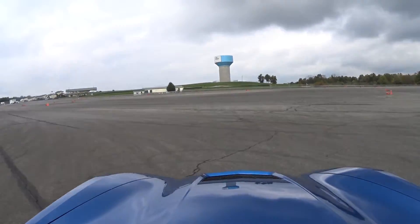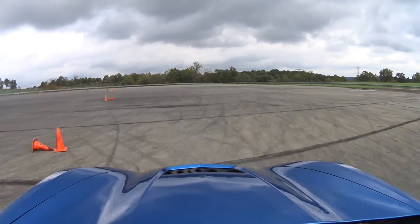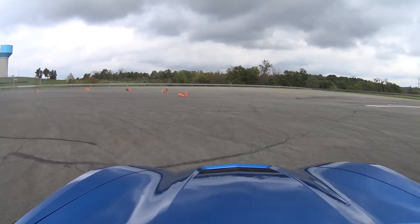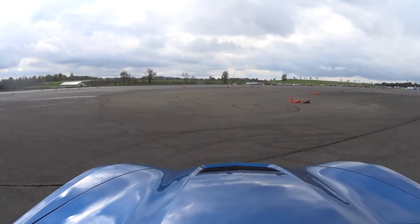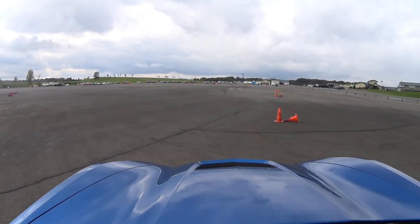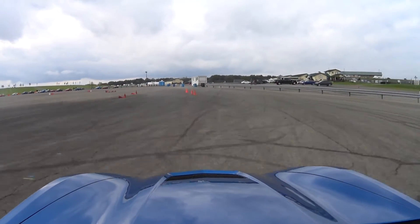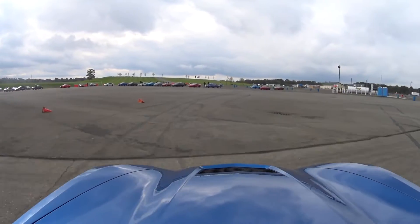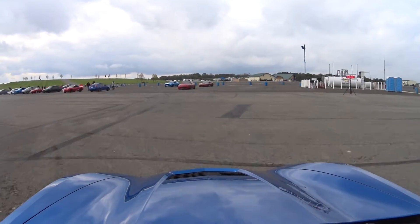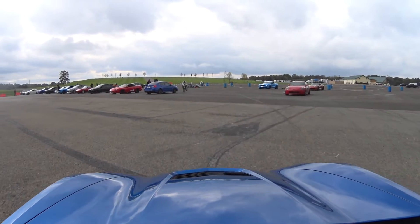You see the slalom here, and then it wraps around into a straight. And you never see this on autocross — a full straight. Got up to almost 70 miles an hour, you'll see in the inside view. And then just that kink at the end to slow you down. But finished off with a 33.4.